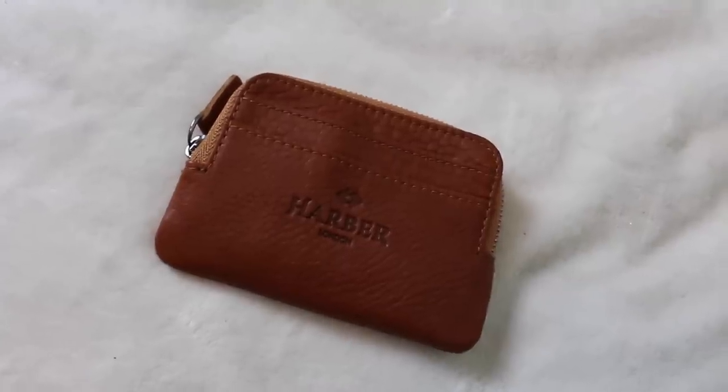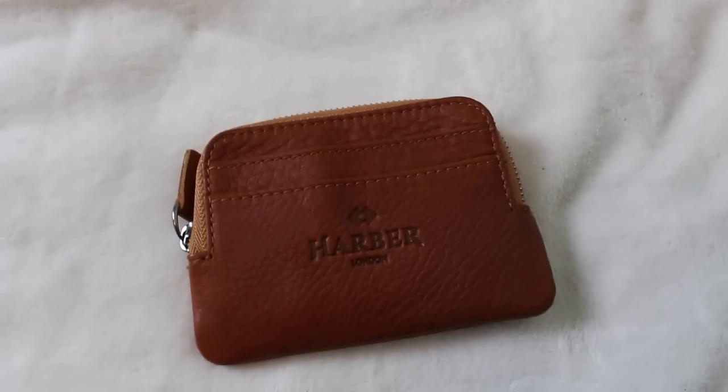The gift from Harbour London is squishy... we have a purse! It's beautiful - a tiny little coin purse, brown, and it looks very nice. I can put cards in the front. This is perfect because when I go out I have a big old wallet and sometimes if I'm running to the shop I don't need it. I'm not sure if it's real leather but it looks absolutely beautiful.